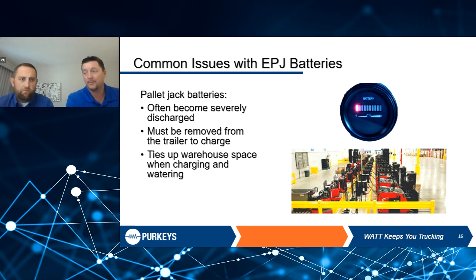Common issues with electric pallet jacks: batteries are probably the biggest thing you'll deal with. They become severely discharged when people aren't charging them as well as they should — they start to lose their power and effectiveness. Moving them in and out of the trailer to charge is a hassle and time-consuming. It also ties up warehouse space. If you have a dedicated area for charging, you're not putting product there. That warehouse space is expensive, and finding a way to increase it is one of the ideas behind our TAPS product.